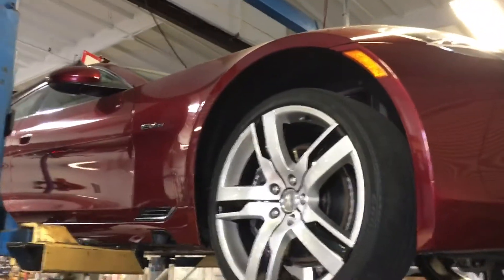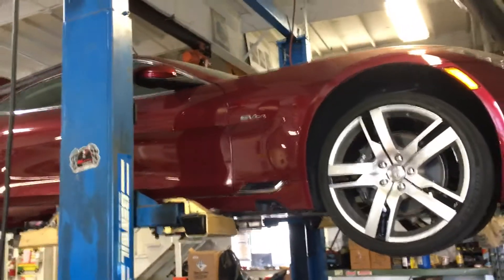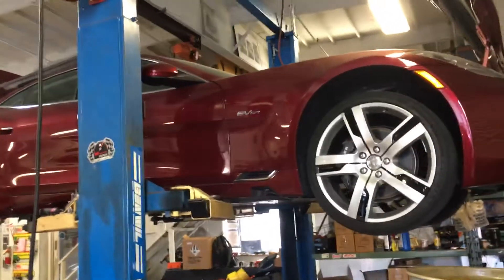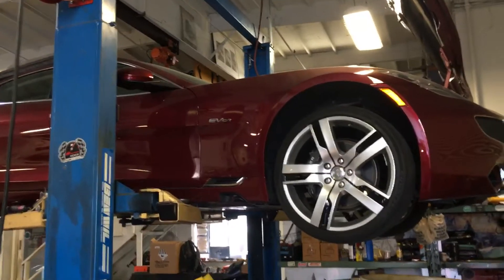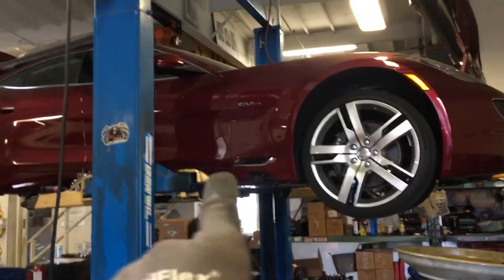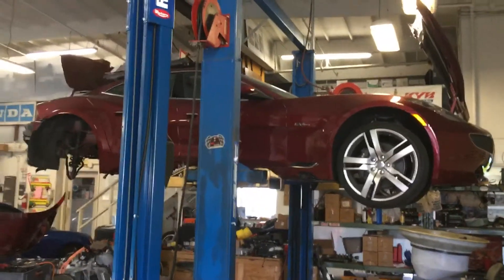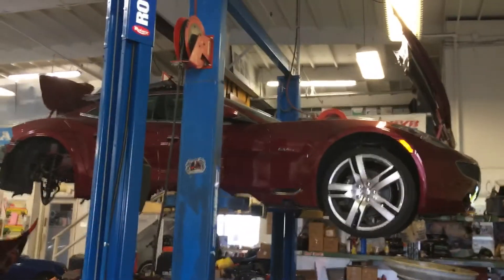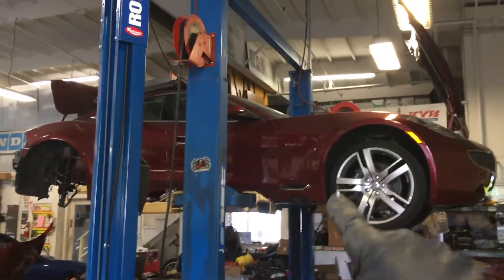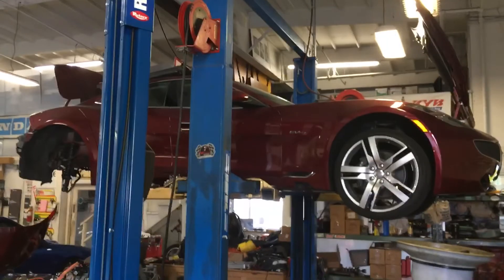This is the Fisker — and this is what the Tesla would have looked like if the designer for the Fisker hadn't jumped ship, gotten his own financing, and started his own company. That's what a Tesla was supposed to look like when they first came around, but he gave Tesla a lesser, plainer-looking S model, left the company, and started his own. So this is what the Tesla should have looked like when it came out.